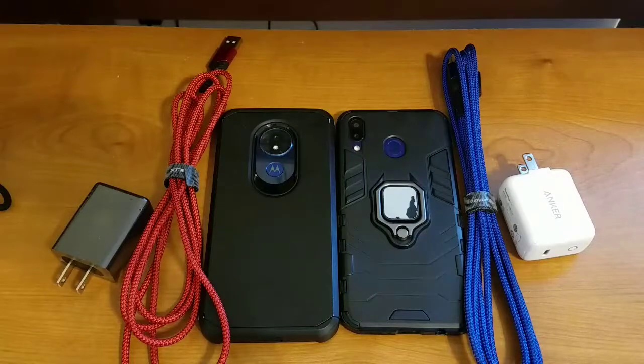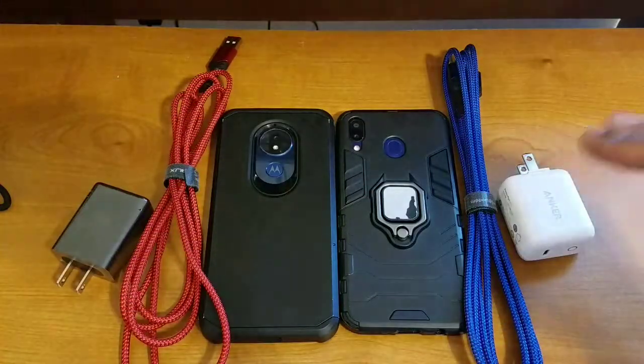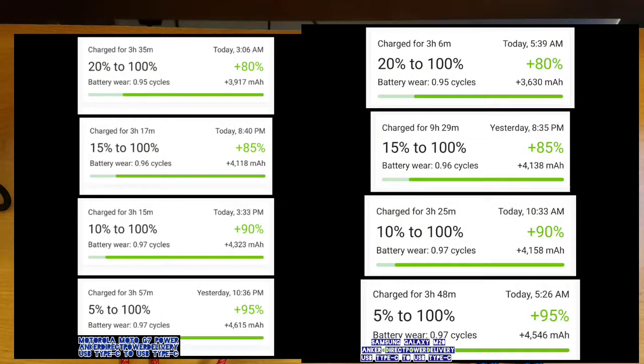So what did I discover in my testing? If you have a fast charging device that supports USB Type-C, I'll put my screenshots up in post so you can see everything as I talk about it. In terms of USB-A to USB-C and Turbo Charging Power, I found that across both devices it charges about a half hour to an hour faster than Direct Power Delivery and the USB-C to USB-C cables.